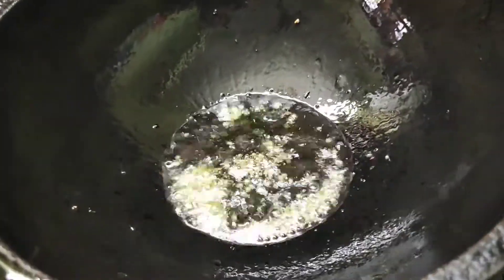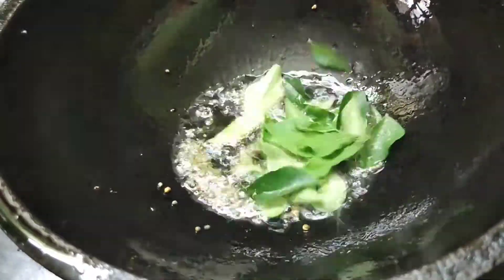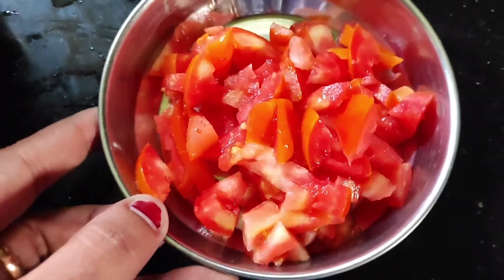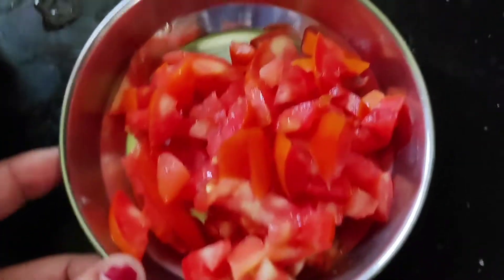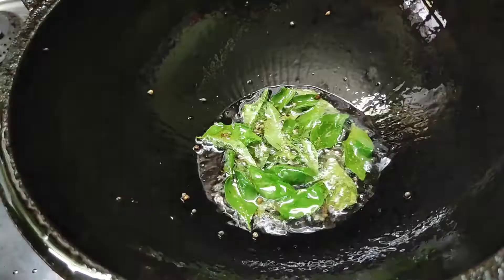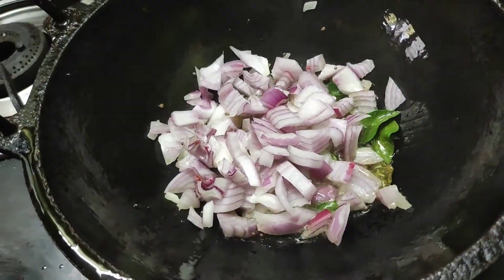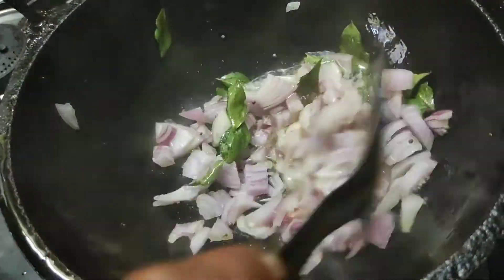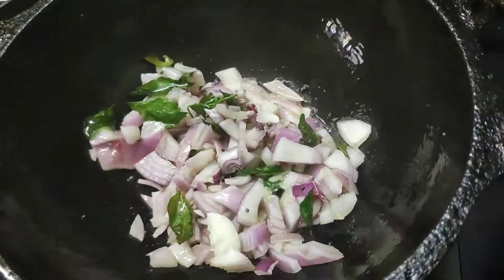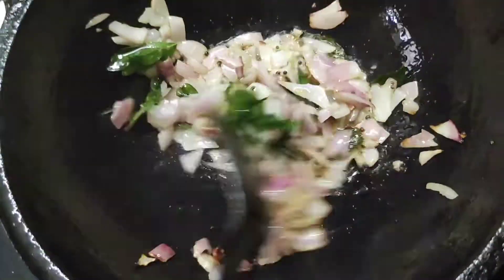Add 1 tbsp oil and pour it. Add 1 cup of oil. You can cut it. Add 3 cups of oil and cut it. Now it is turning a transparent color. We will heat the oil.